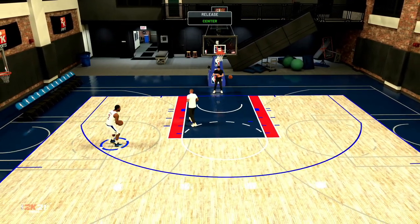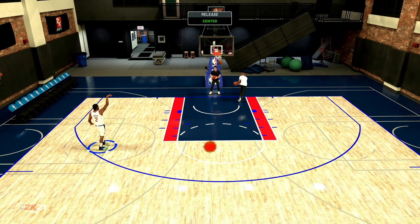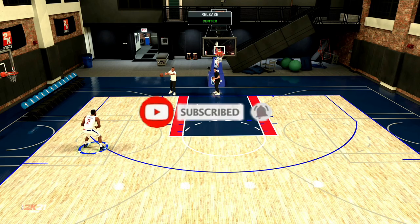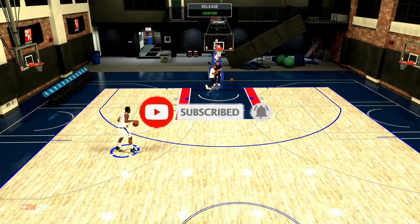All you got to do is get into the practice gym, and I'm pretty sure that anybody can really master this, because I'm not even good at shooting in 2K. But if this video helped you out, make sure you subscribe, turn on notifications, and like. Your boy is out.